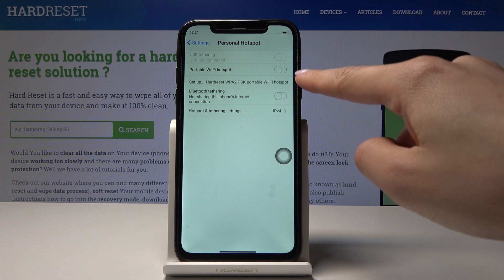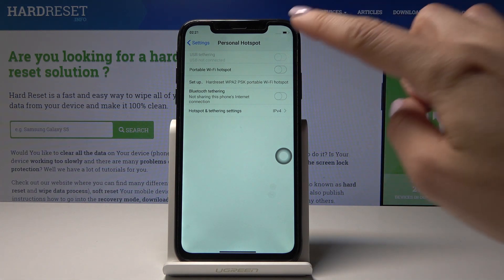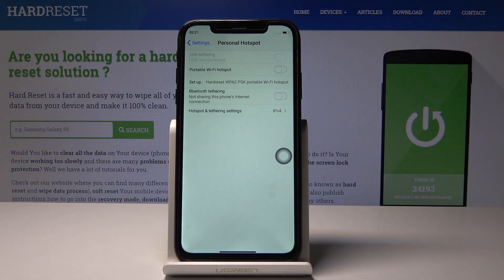Here, just by tapping on this switcher — Portable Wi-Fi Hotspot — click on it to enable your Wi-Fi hotspot. That's it. From now on it's active, and you can share your internet.